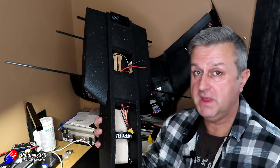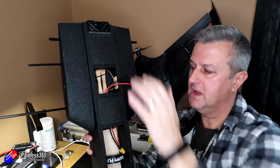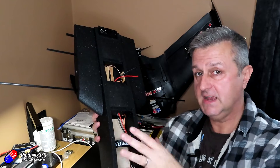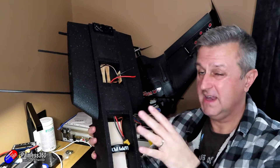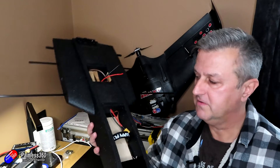So the flight controller, the GPS, the video transmitter, the receiver, the speed controller, the motor, and the other bits of the FPV system as well. That means next time all I need to do is put the servos into the wings, connect it back up to iNAV, do the final bits of configuration, and she'll be ready for a maiden.